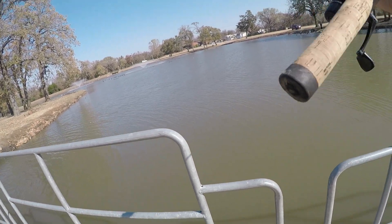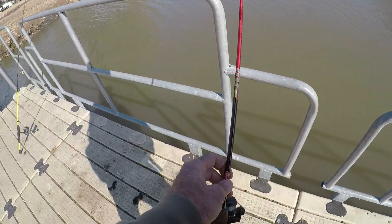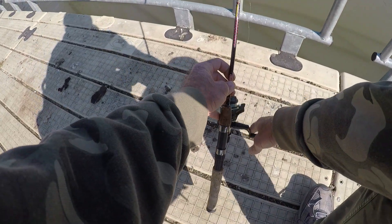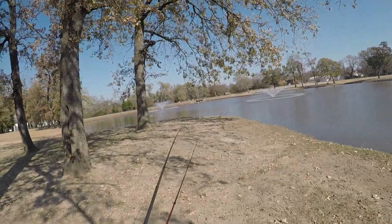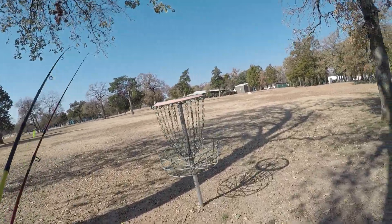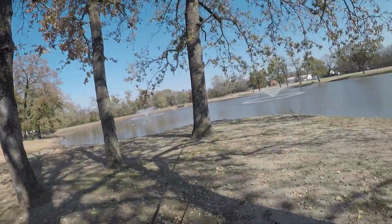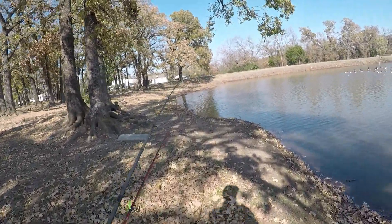So far, no bites. I'm just going to put this out parallel to the bank out that way, let it sit. We'll start throwing the jig here a little bit for a few minutes and then we'll move on. This whole park seems to be a disc golf course. I hope I don't get hit in the head by a frisbee.